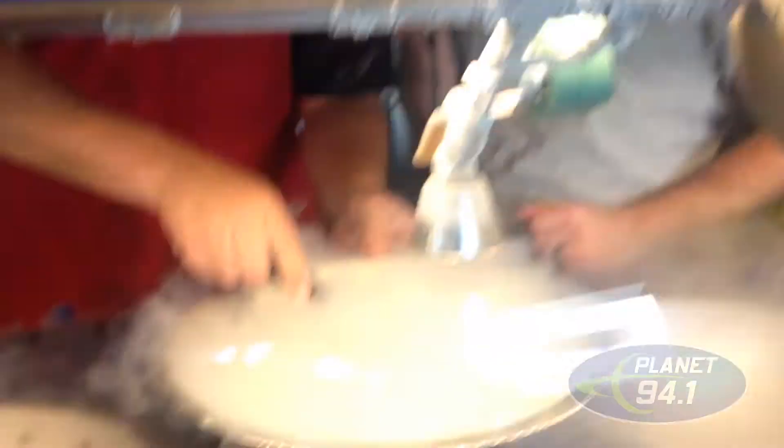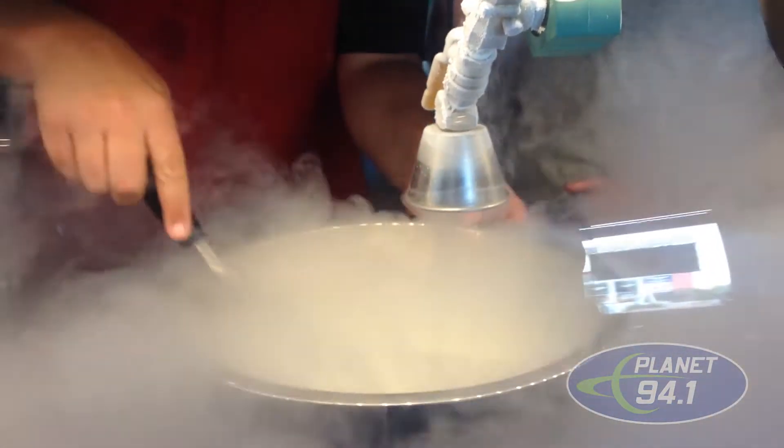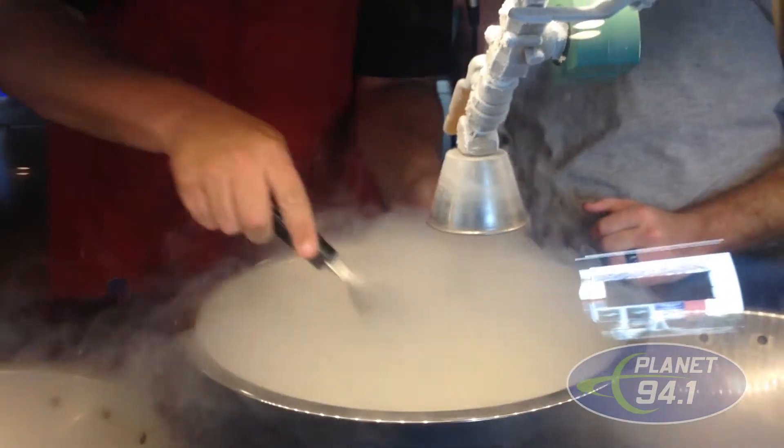Alright, we're going to choose our base of premium. What's flying in the air? This is liquid nitrogen, and it is 321 degrees below zero.